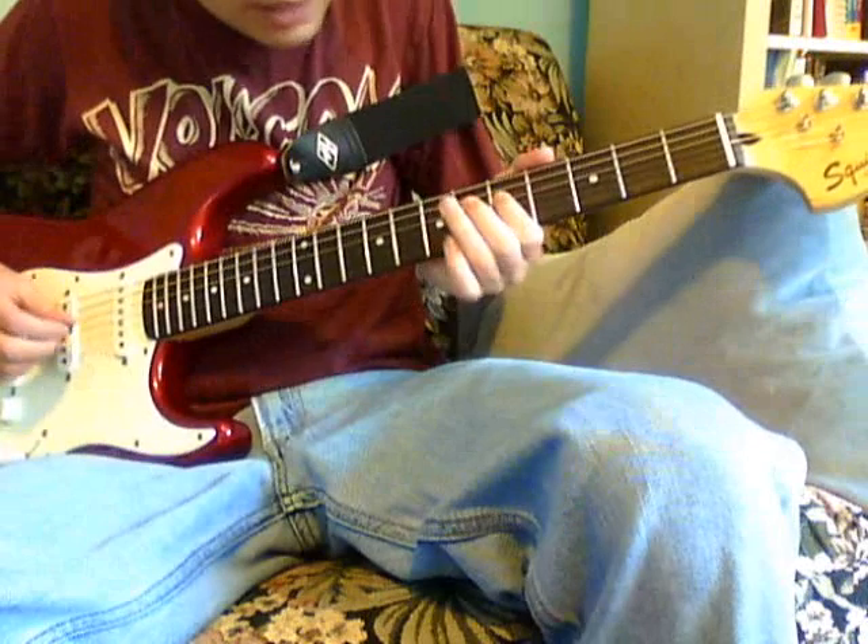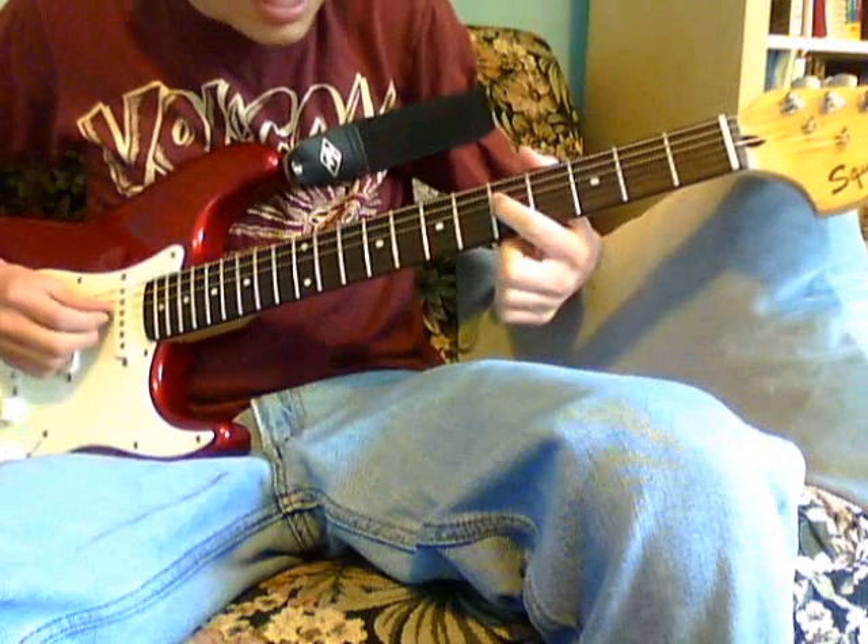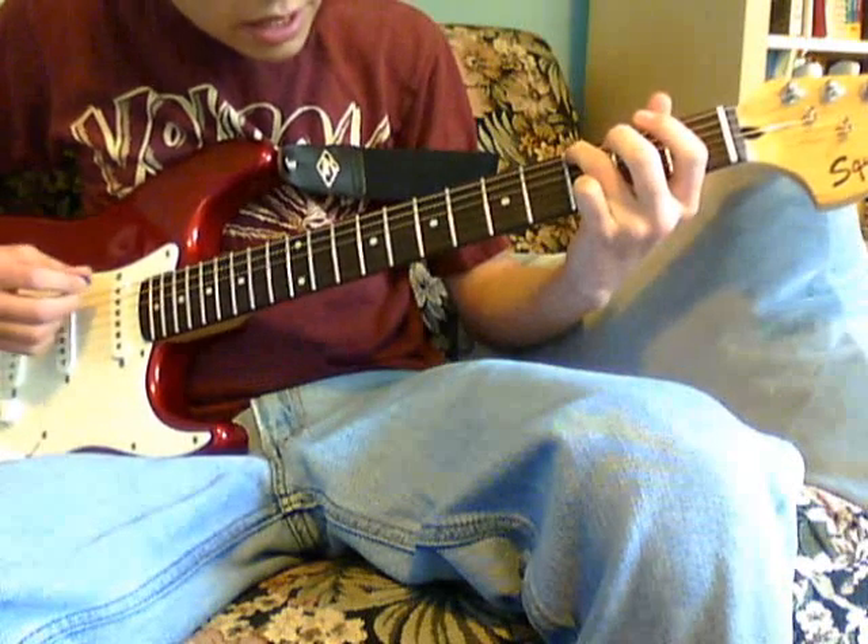And then I travel down here to the 6th fret on the E string, and then I play on the D string, the 5th fret, and it's basso. Hit.